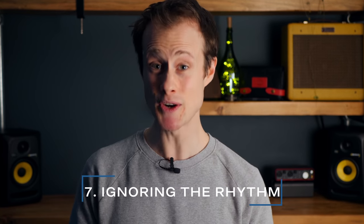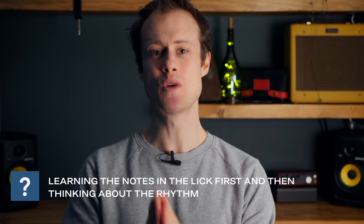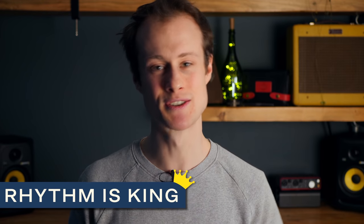Mistake number seven: ignoring the rhythm until later. If you take a lick or a tune you want to learn and say, 'I'm going to learn all the notes first, and then afterwards I'll learn the rhythm' — well, you are wrong. The notes are the least important part of anything in blues harmonica. The first and foremost thing you need to think about is the rhythm. While you're listening to a lick or song you want to play, start tapping out the rhythm with your hands and think about where the pulse is with your foot — tap in time on the beat before you start trying to work out or play the notes. Rhythm comes first.